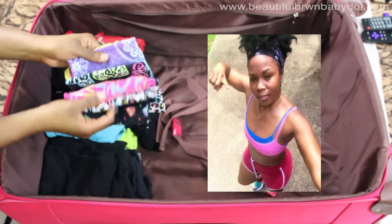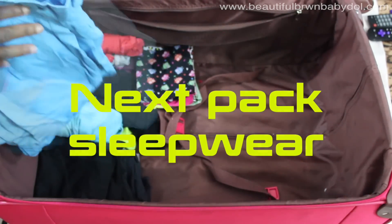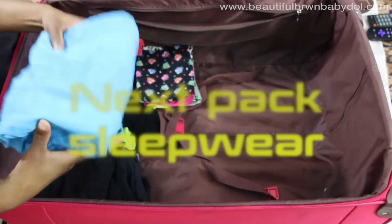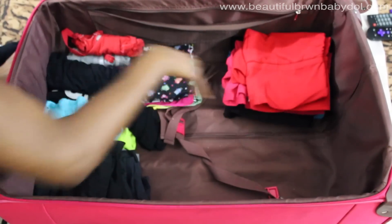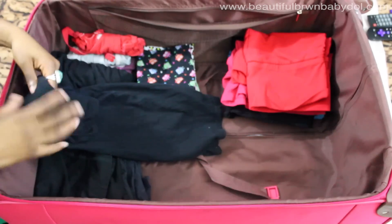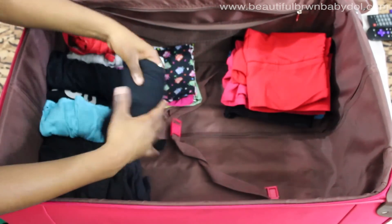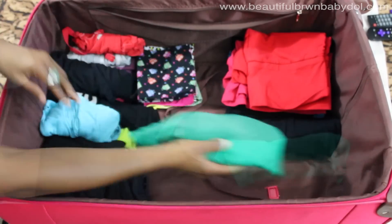Then I add my handkerchiefs, which I tie over my head to protect from sweat — those fold down easily. Next I pack my sleepwear, including longer pants and shorts just in case it's cold or warm wherever I'm staying. T-shirts are easily rolled and stored on top of or right next to one another.